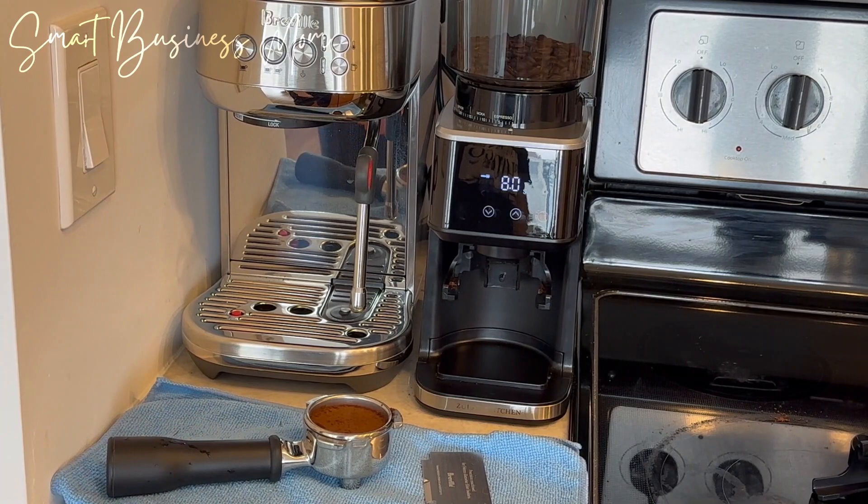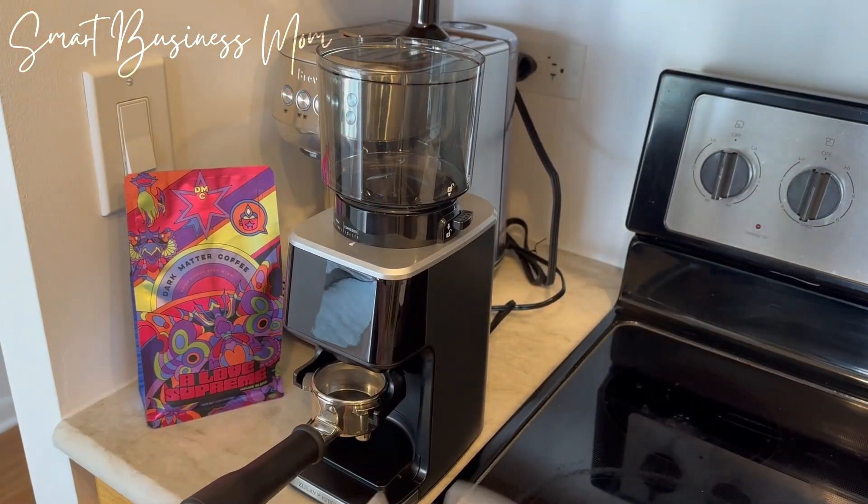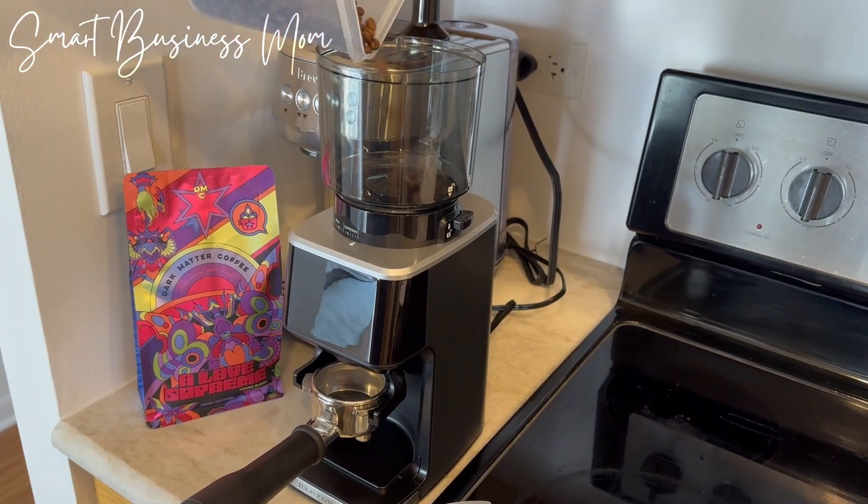In order to use it, all you have to do is pour the beans into the hopper, turn it on, choose your desired settings, and press the start button.